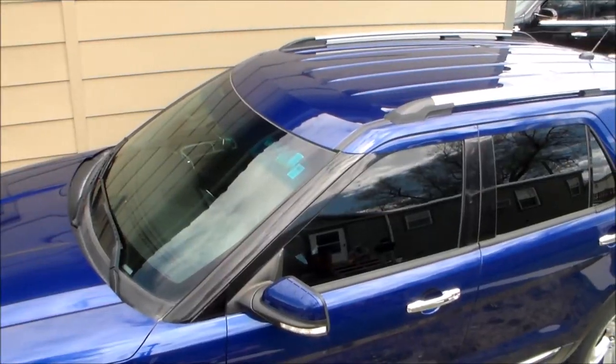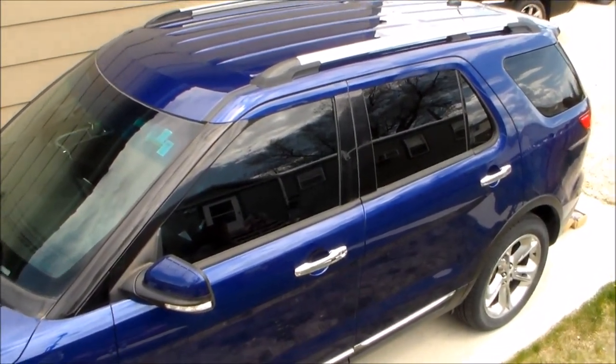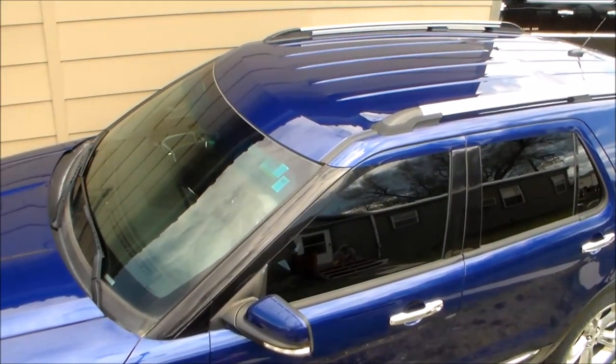Here's a look at my Explorer. I have a 2014 Ford Explorer Limited Edition and I already have the roof racks but I don't have the crossbars. So that's what I'm going to be installing today — those crossbars to go in between the roof racks.